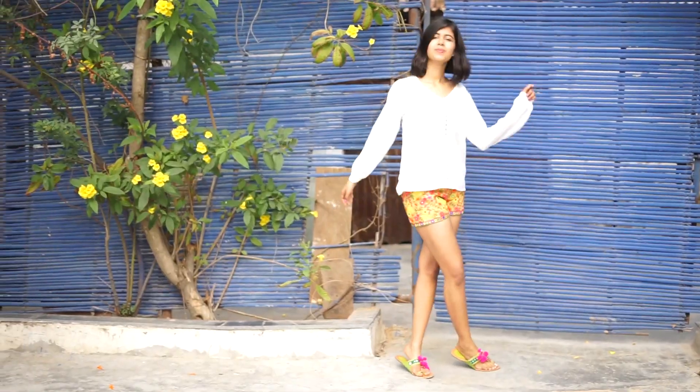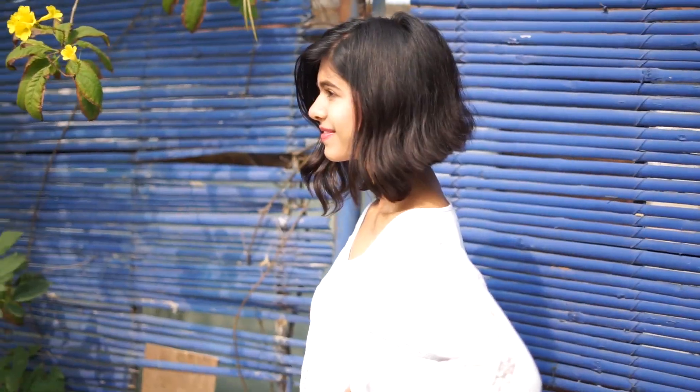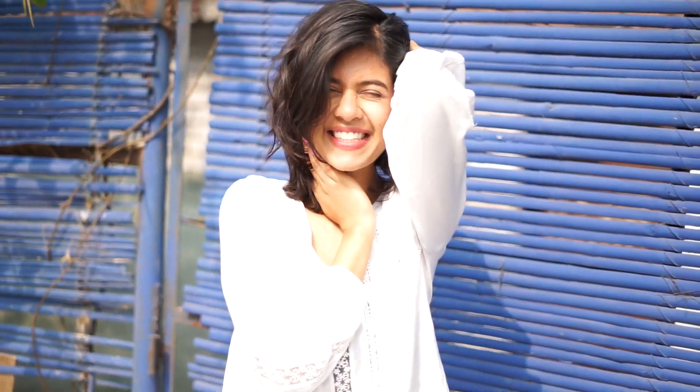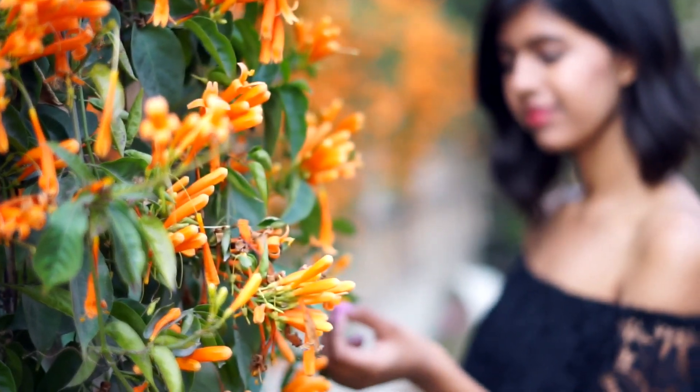For the next look I just wore this really loose white top which has some little lace detail in the front. Because the top is really plain I added little pijards with the shoes. I'm wearing these pom pom kholapuris and that's it.